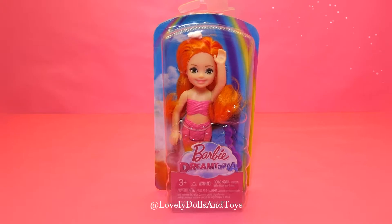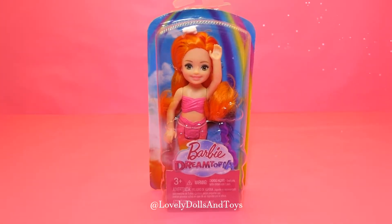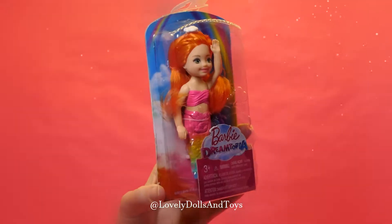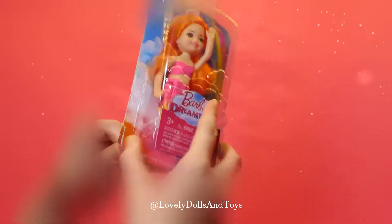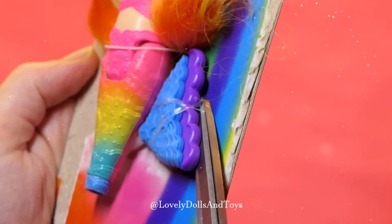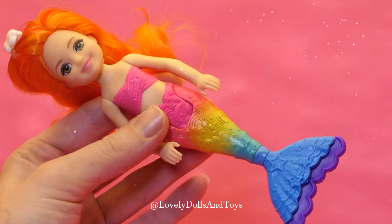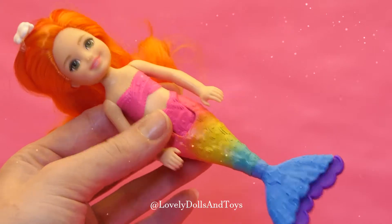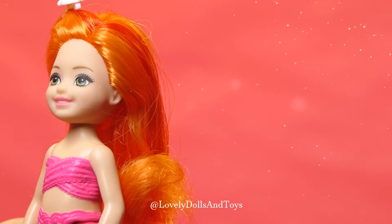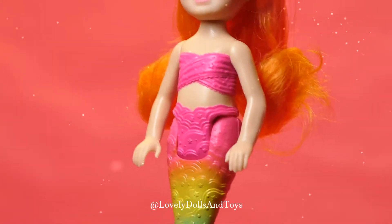So today we'll be unboxing this cute little mermaid Barbie Dreamtopia. She's got beautiful green eyes, peachy pink lips, and a pink tail.